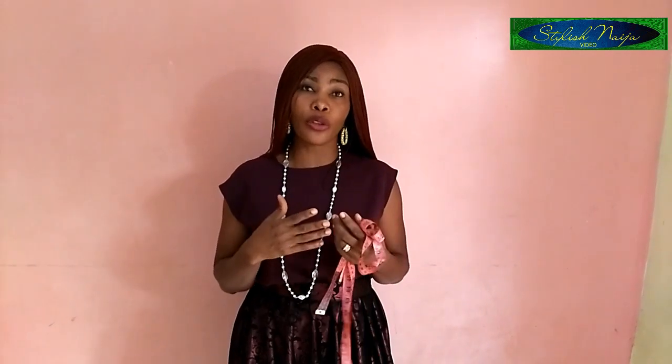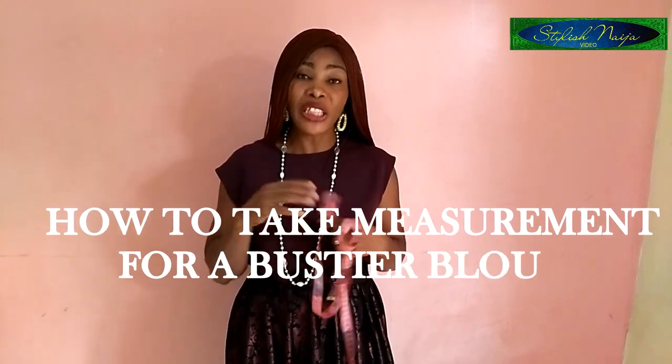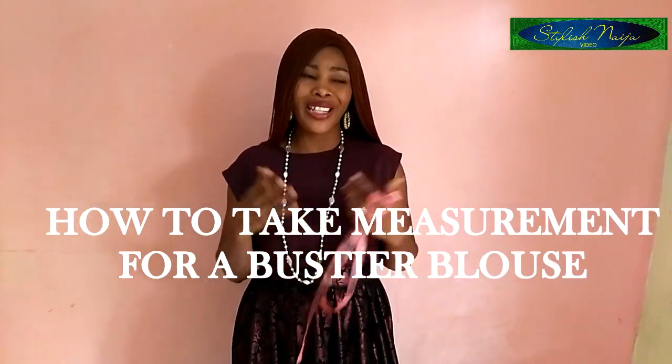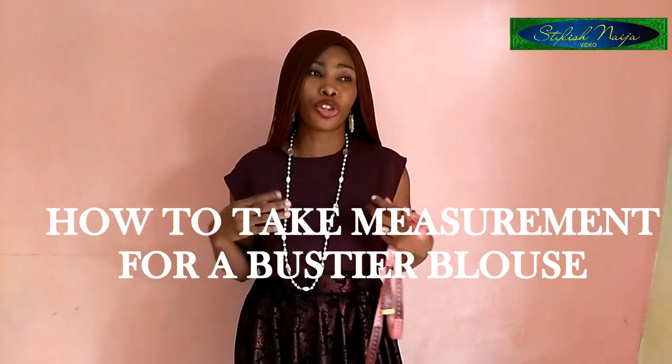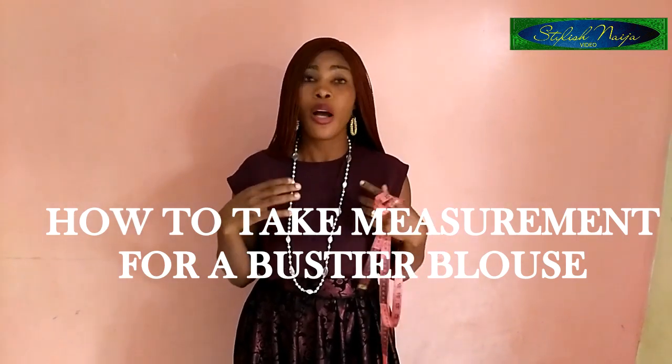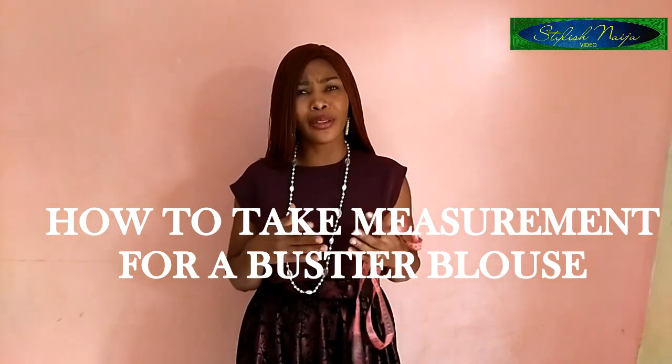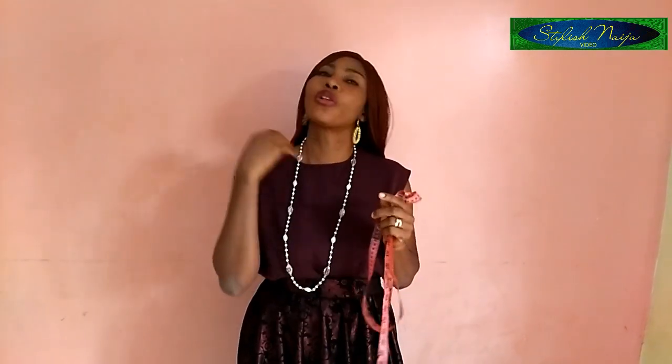Today's video is one of those requests — how to actually take a proper measurement for a bustier blouse. Most times when I see bustier dresses out there, some parts are hanging, and I wonder about the reasons. Most people don't know the mistakes they're making, and I just want to tell them what to do.